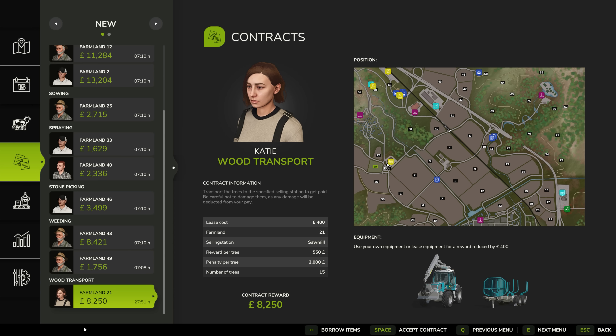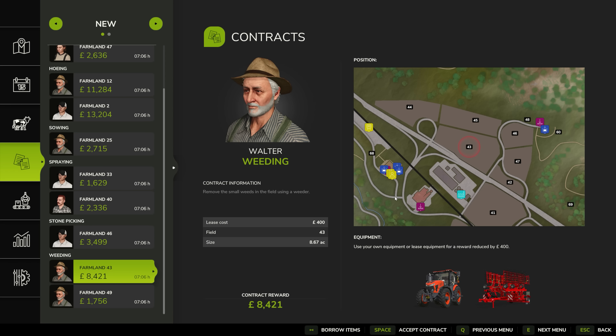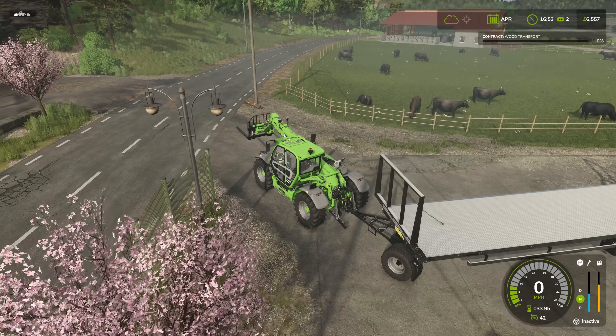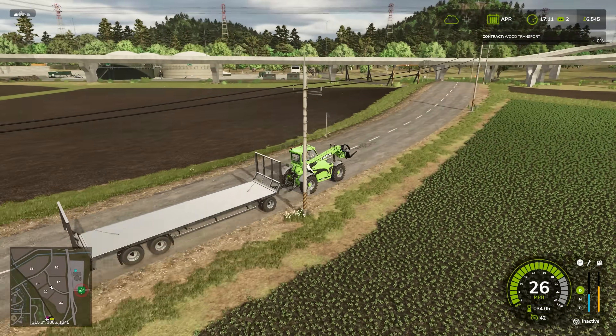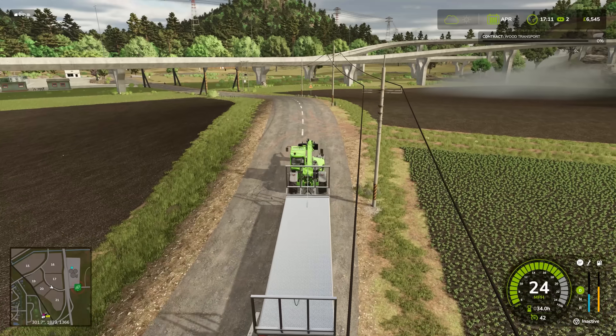Their food hasn't gone down - they must just be grazing the land, which keeps costs nice and low for us as we are not doing that well financially. We have a £180,000 loan - or maybe it was £175,000, I don't remember exactly, but it was a lot. This seems like relatively easy money. We're going to do a wood transport mission for Katie - I'm going to accept the contract and do it with the telehandler and trailer.